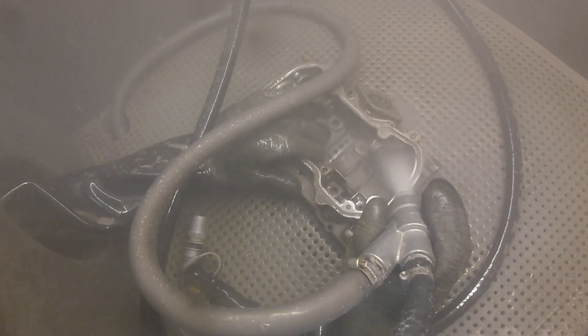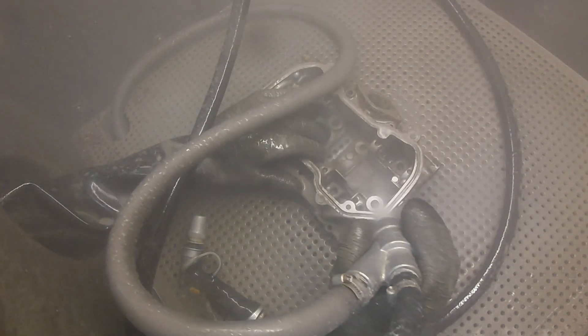In my experience, Vapor Honing is the easiest and best way to clean engine parts. But first, what is Vapor Honing? Vapor Honing is a surface refinishing process that combines compressed air, water, and abrasives to clean and restore without damaging the topography of the part.